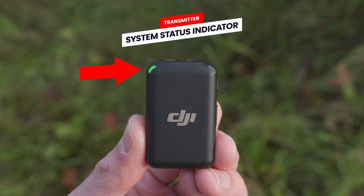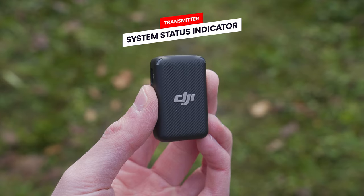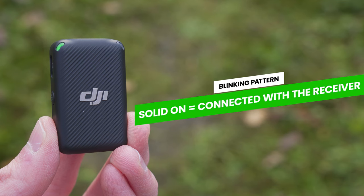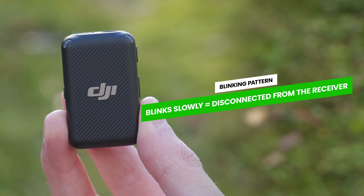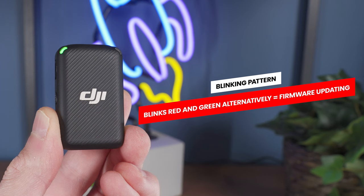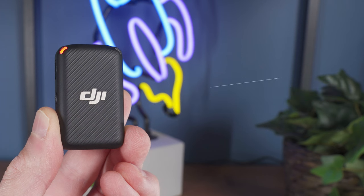On the left side on the front of the transmitter, we have a second status LED — the system status indicator — which changes different colours and blinks in different patterns to show the status of the transmitter. When this shows solid on, the transmitter is connected to the receiver and you are good to go. When it blinks slowly, the transmitter has disconnected from the receiver. If it blinks quickly, it is going through the linking process. It can also blink alternating red and green during a firmware update.